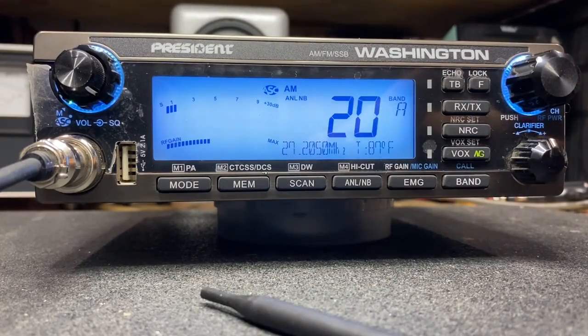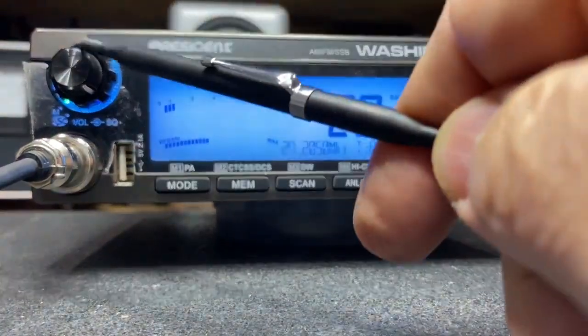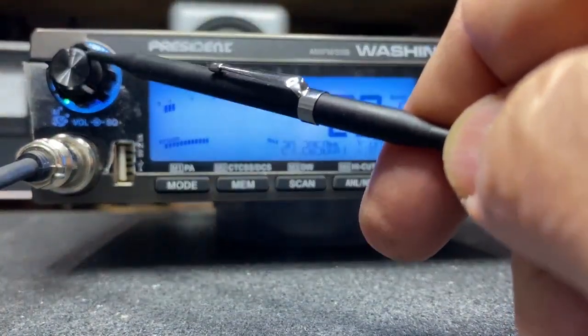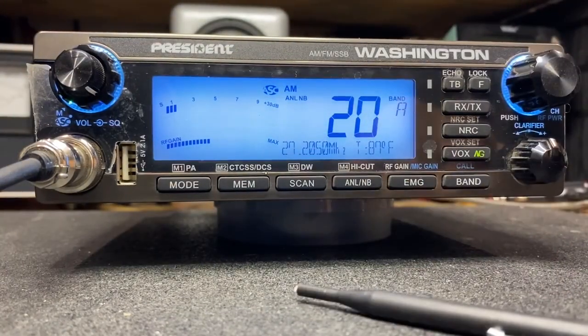The audible tone is pretty interesting — it's a neat feature actually, because in a mobile use you just turn up your volume control on the radio so you can hear the beeps outside of your vehicle. What we're aiming for is very short, fast beeps and then eventually we want to get to just a solid tone.